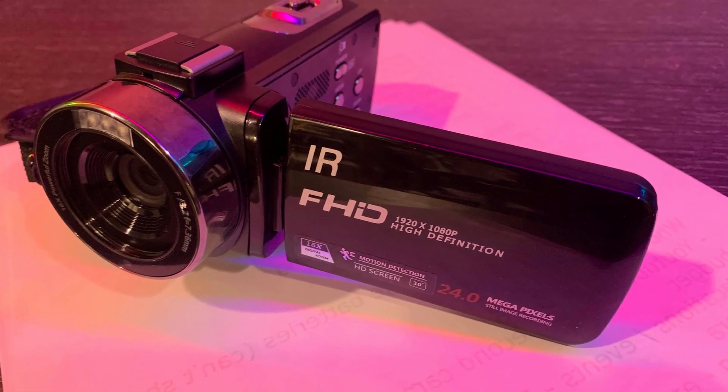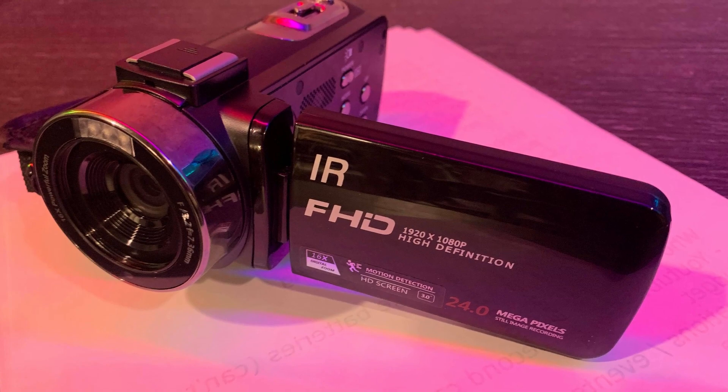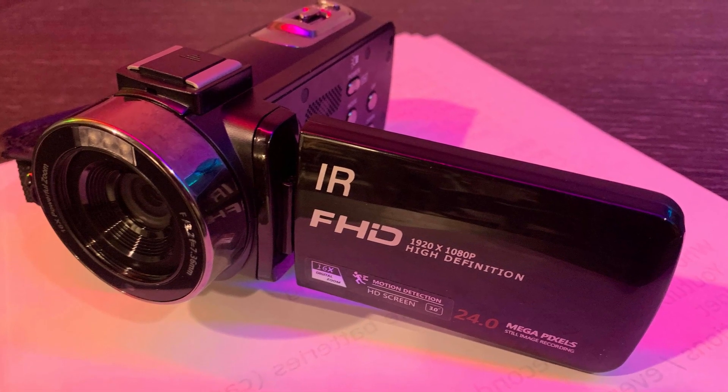I'll do things like overcast day and inside, and I'll show you the photograph mode and all that. Once we talk about the features and show you that stuff, then I'll talk about positives and negatives and who this camera is for.